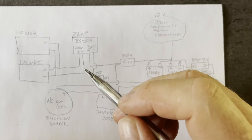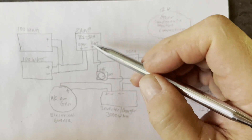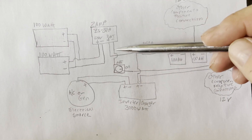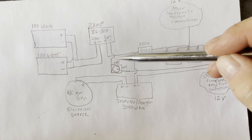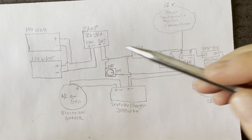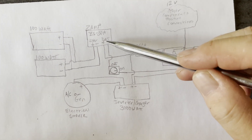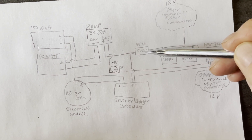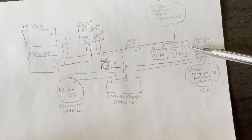This is the circuit I'm going to use for my auxiliary solar panels. I've got two 100-watt flexible solar panels coming into my XAMPP ZS 30-amp solar charge controller. The connection to the battery goes through a switch that allows me to turn the power off when I'm not using the panels. The positive side goes directly from the XAMPP into a 350-amp fuse, along with the wire from my inverter charger, and then connects to the battery as normal.